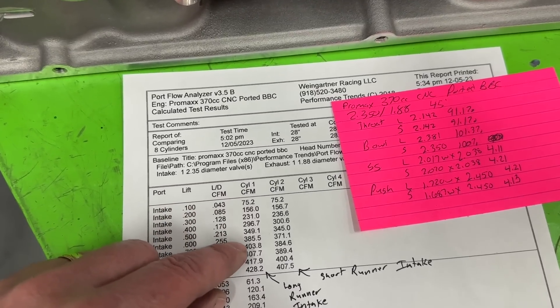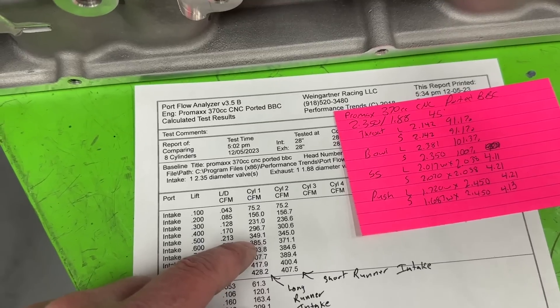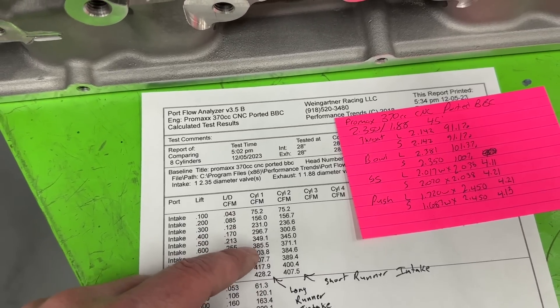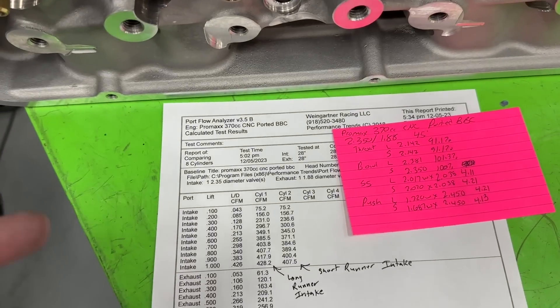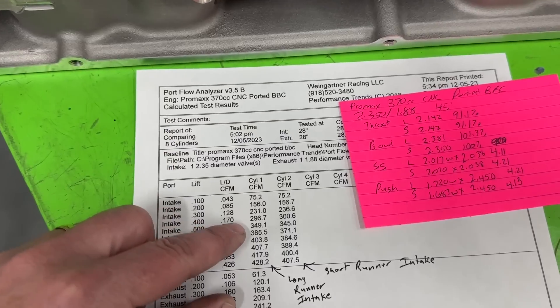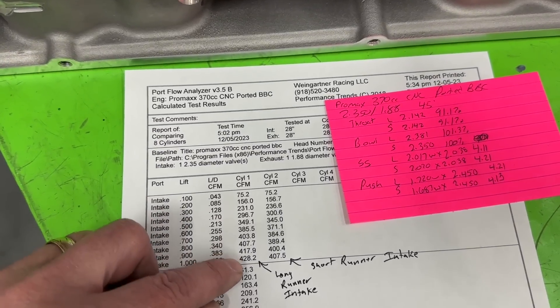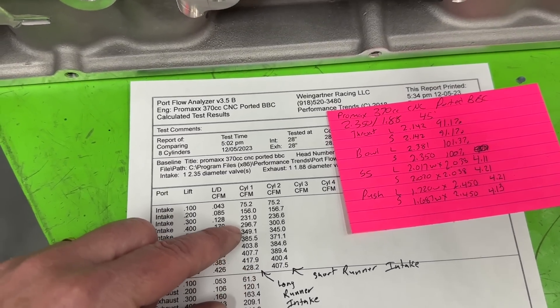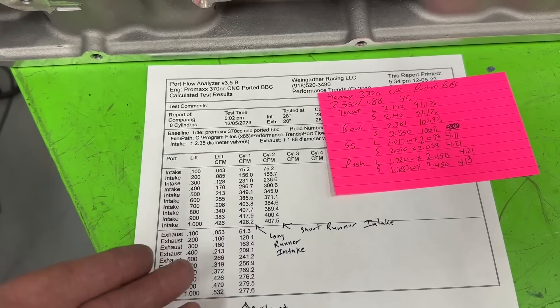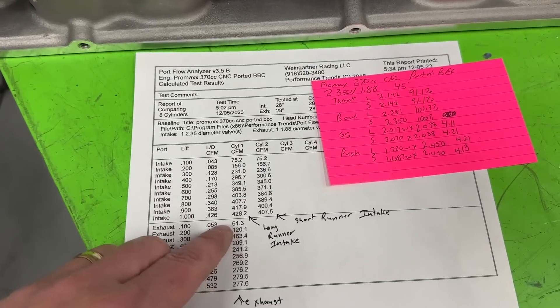Low-lift flow from 1 to 500 is outstanding. From 600 on, it needs a little more. It could also be because they used a 45-degree valve drop - put a 50-degree drop and you'd lose some at the low end and gain some at the top, probably putting peak at about 435 but dropping the 400-lift number to around 291.